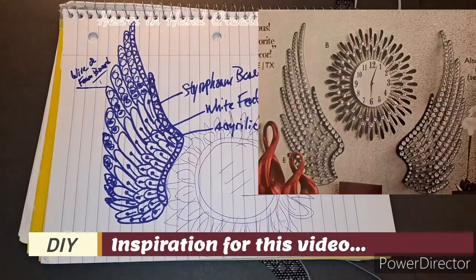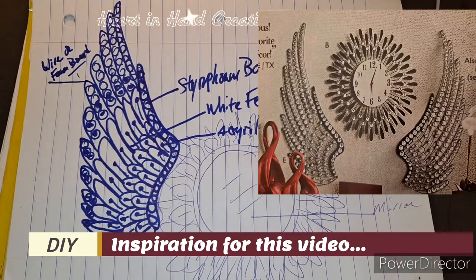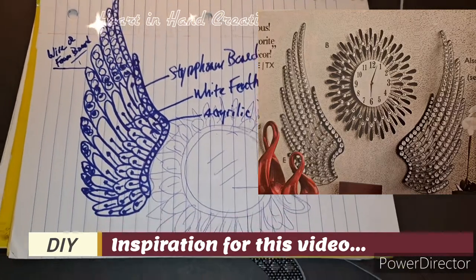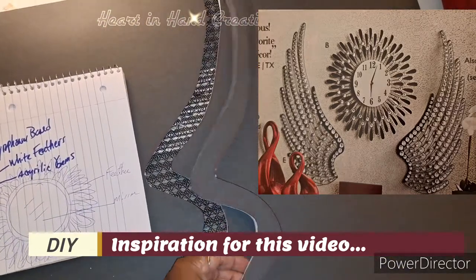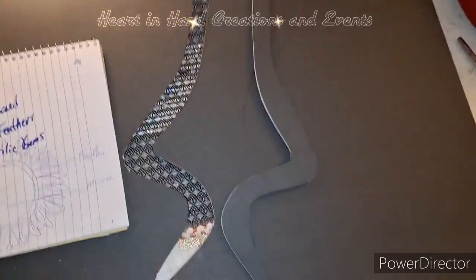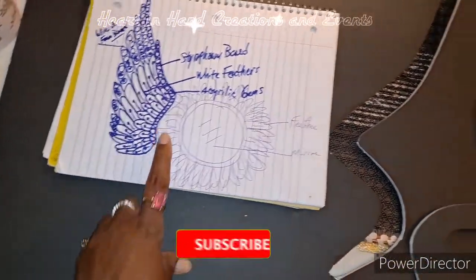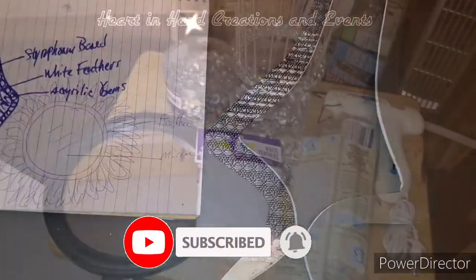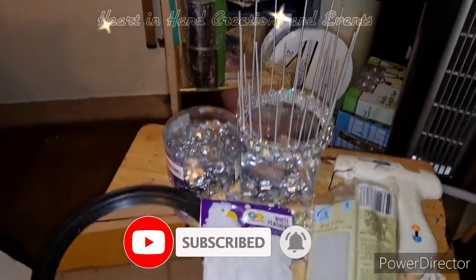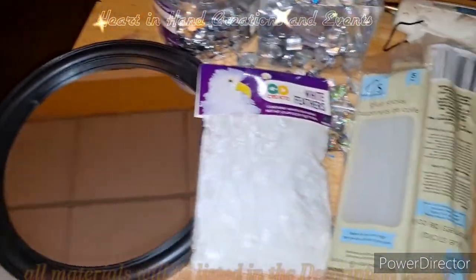Here is the inspiration for today's DIY — the Wings of Love. I've already sketched out a version of the wings which helps me get an idea of how I'm going to make them, because this is my first time making them. I wanted to share this with you, and all of the items I'll be using will be listed in the description below.